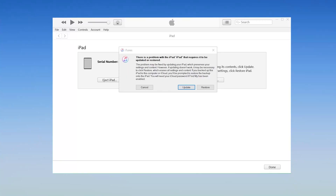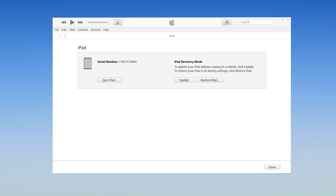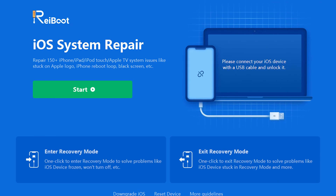Click restore here and iTunes will start to download the firmware. But this way may cause your data loss. For safety, I recommend you use method 2.